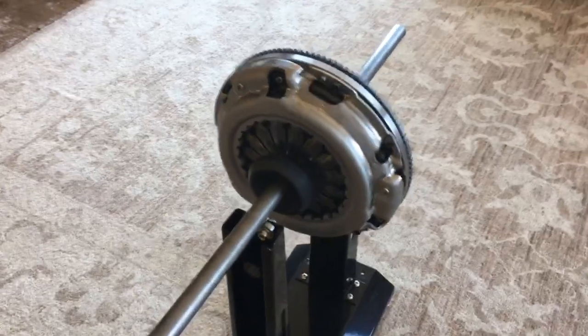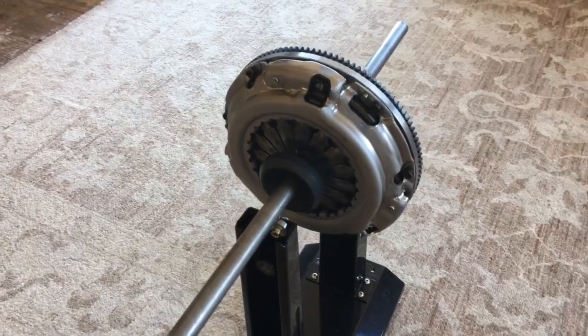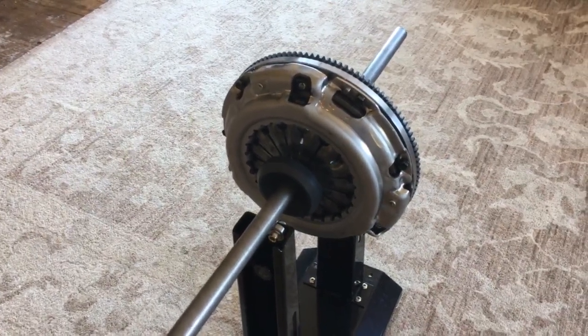That's where things are as far as getting the Toyota pickup back on the road. I thought people might find it kind of interesting how you can do your own balancing on some of these parts. Thanks for watching.